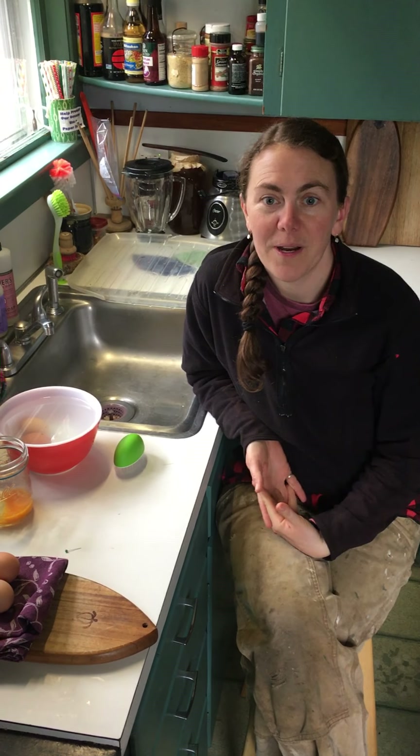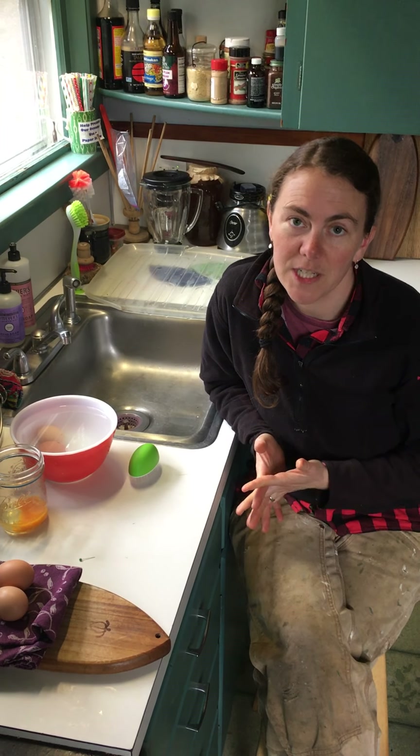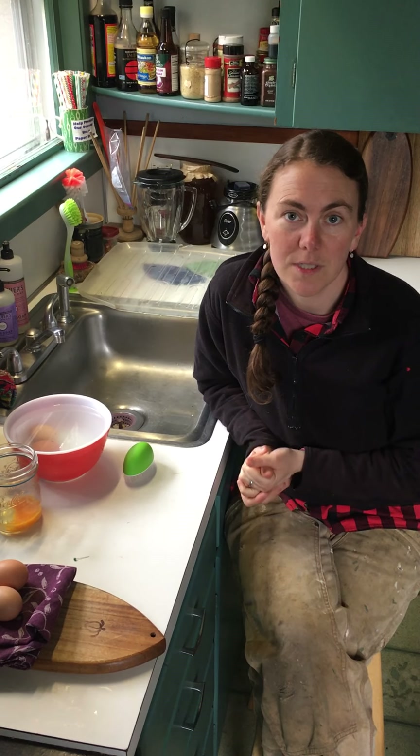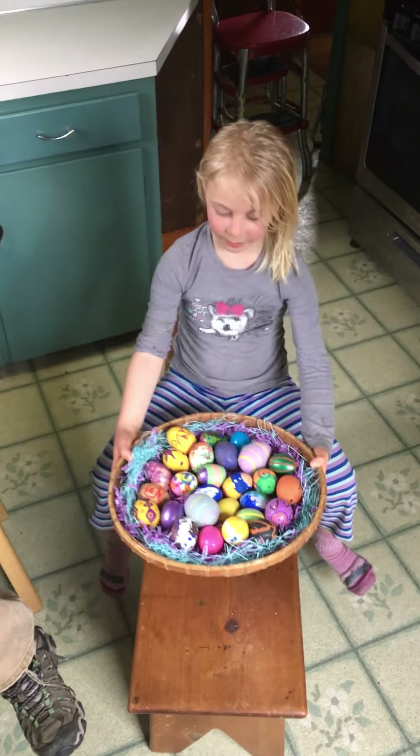Hi. Today we're going to show you how our family makes Easter eggs from fresh chicken eggs each year. To start off, Maribel's going to show you the eggs that we make and tell you about some of her favorites.